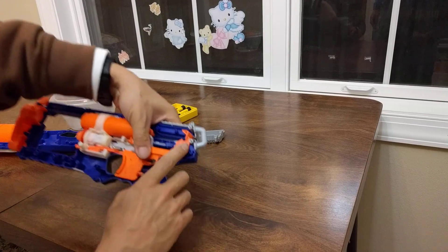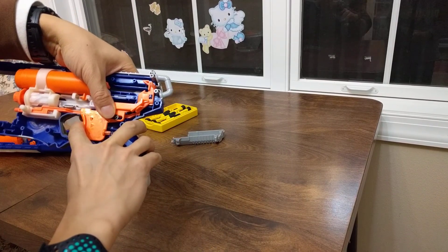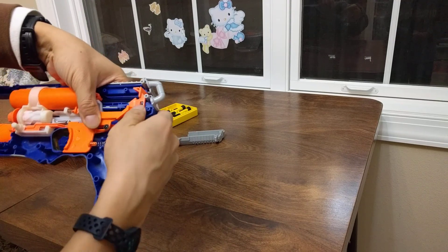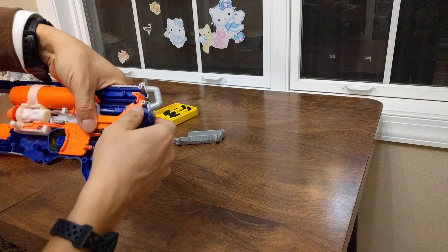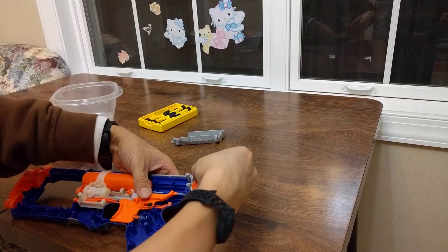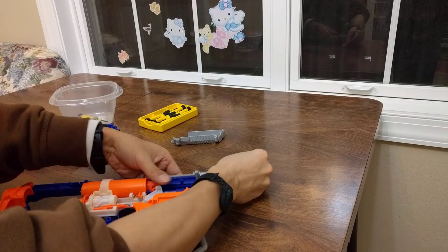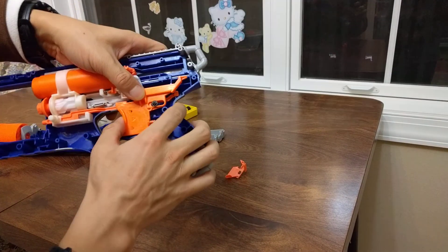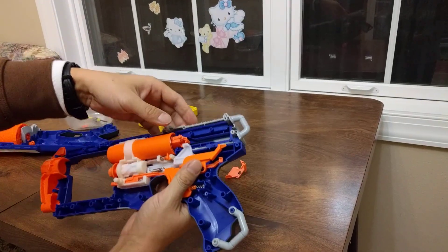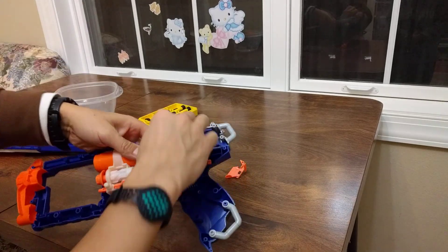There's a spring here so that once you push the trigger it releases the action and springs back — that one is pretty easy to lose. There's another spring here for the trigger. And of course there's a very strong spring for shooting the bullet.